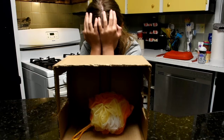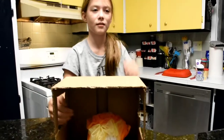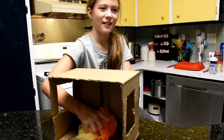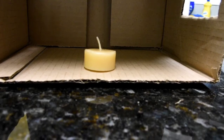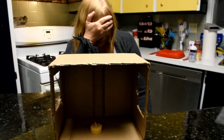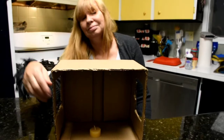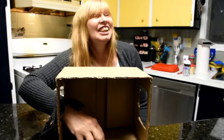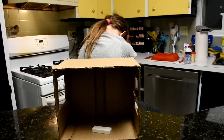Now you can go — open your eyes. You can feel the item, but you can't look at it. Open your eyes. You may open your eyes. I think it's something big.